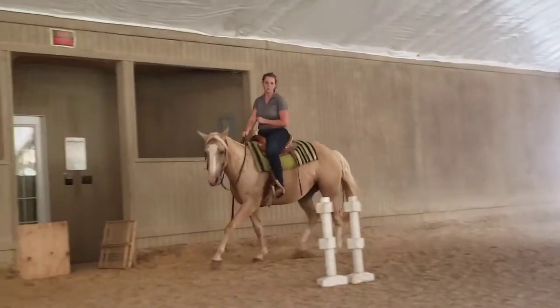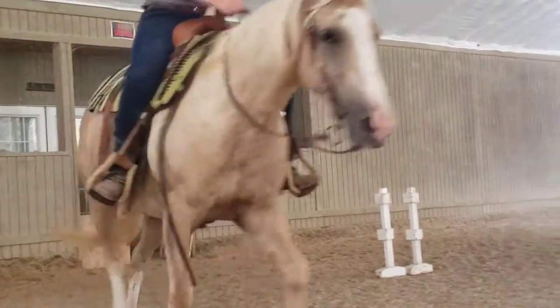Little bit of leg — just say, hey, keep driving. Good. Don't pin your ears at me every time you come by me.